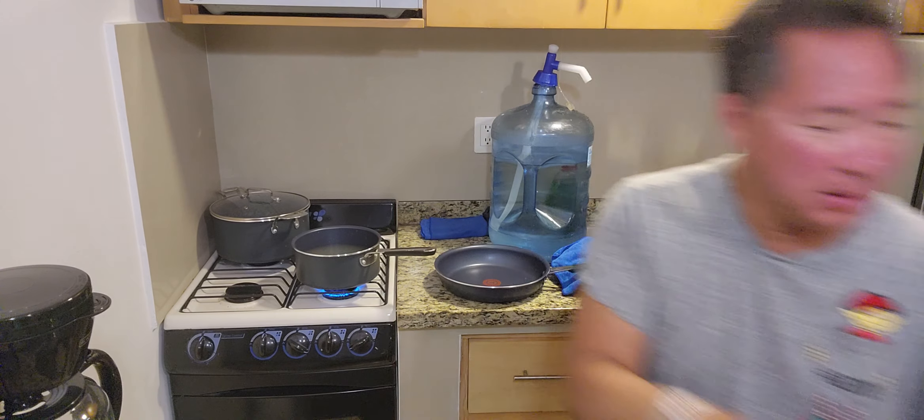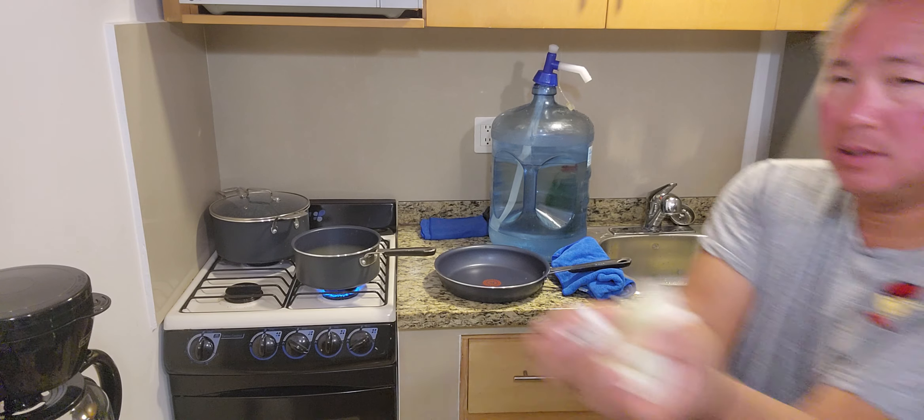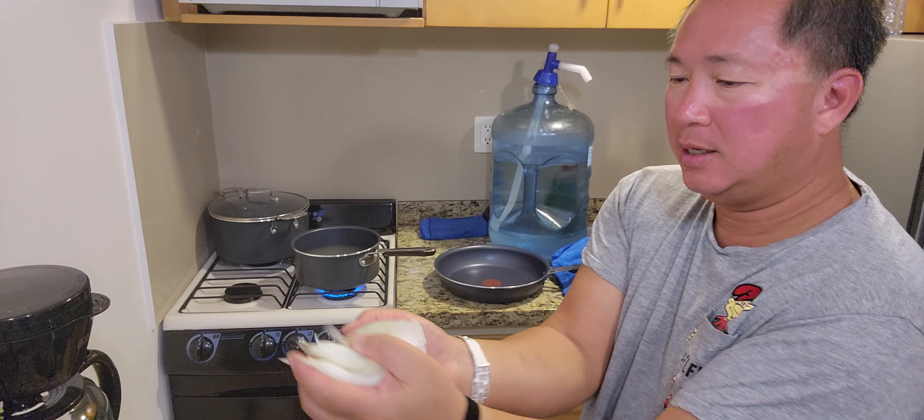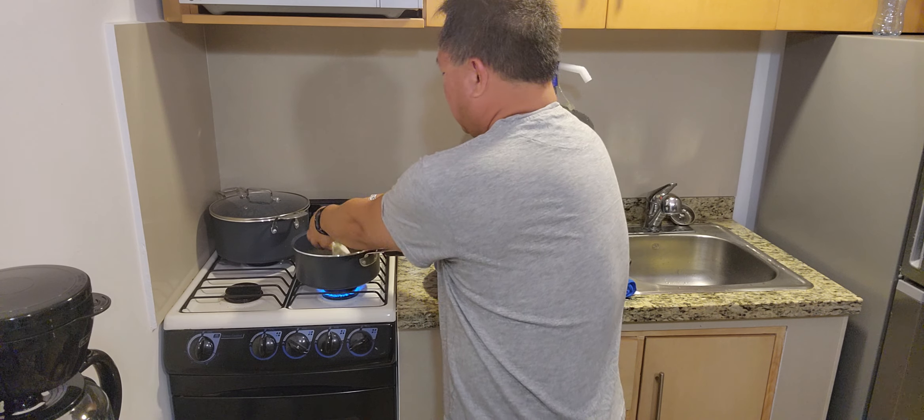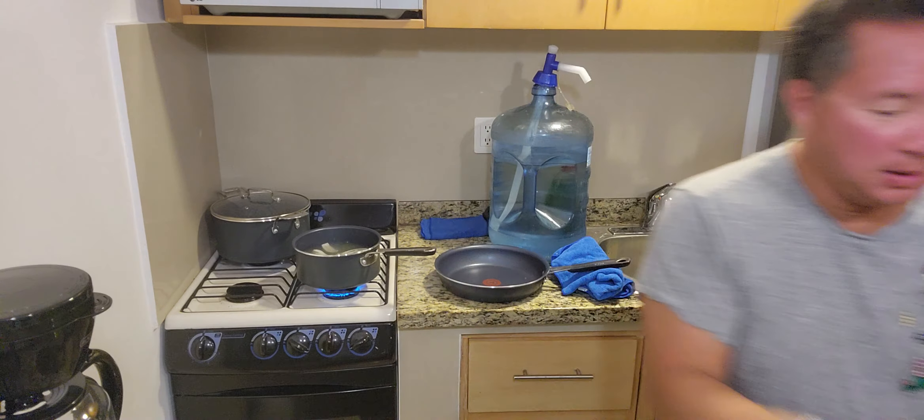In there. Adding cut onions — I cut them the long way so they're kind of slivered. Put that to cook in there.